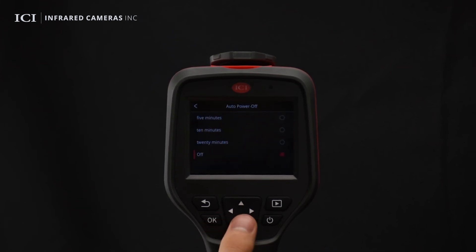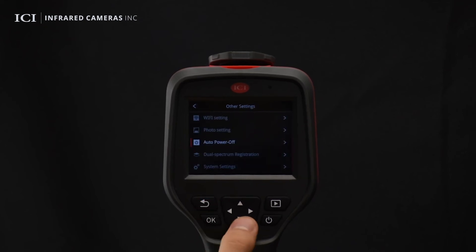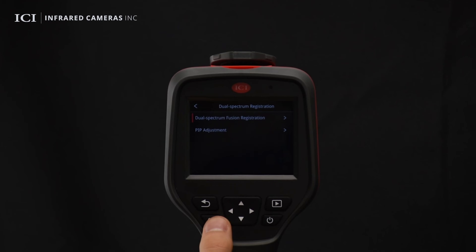The device supports automatically powering off after 5, 10, and 20 minutes of inactivity to conserve battery life. Adjust the fusion registration to fine tune the image alignment.